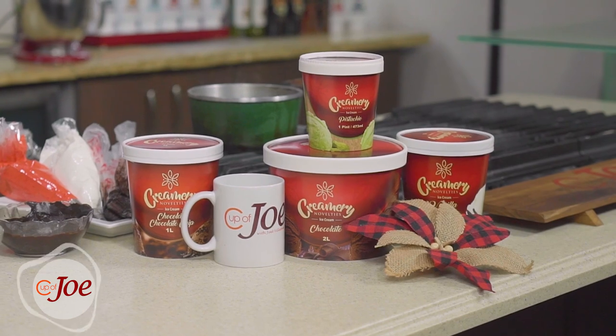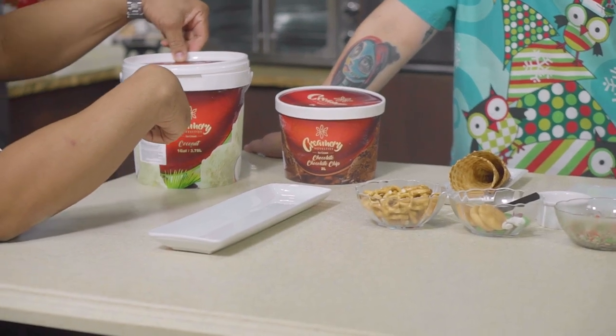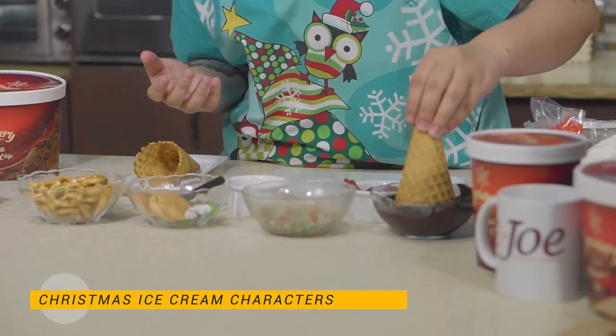It was all about the sugar rush today, and the perfect way to end a sugar rush is with creamy ice cream. Stacy is back to show us how lovely it is to create some wonderful desserts using creamy ice cream — chocolate, chocolate chip, and coconut. We're doing something geared more towards the kids, keeping it simple, keeping it fun, and just making sure they can follow along. We're going to start off with some cones.